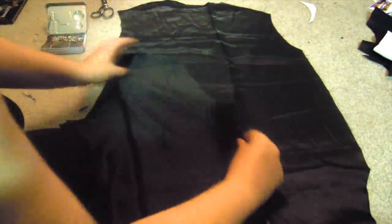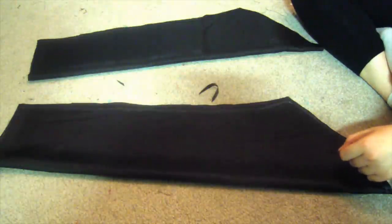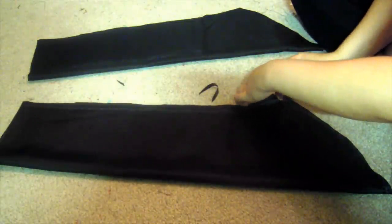Now take the outer pieces and match them up. Take the back piece right side up, then take the two front pieces right side down and match them up to the sides. Pin and sew the side seams and the top shoulder seams together. Now take your sleeves and pin and sew the edges of the sleeves — make sure to have seam allowance for the sleeves because they can be touchy. Then flip them inside out.